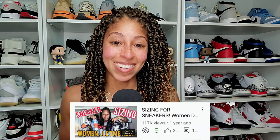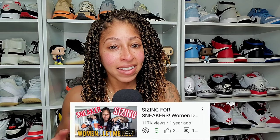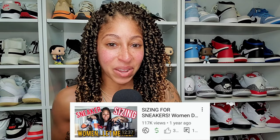Never did I ever think the topic of women's sizing for sneakers would be my most viewed video on the channel, but that's exactly what happened over the last year. I appreciate you if you viewed that video — I hope it was helpful — but let's go ahead and update that video.